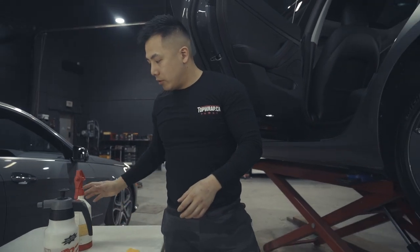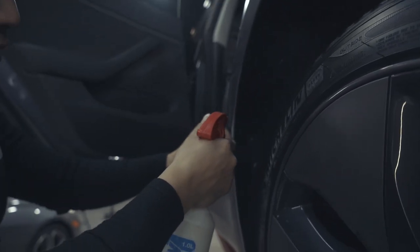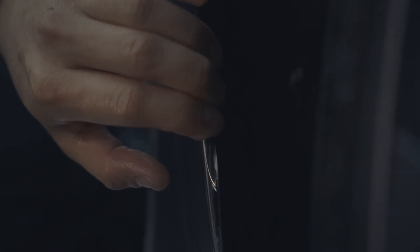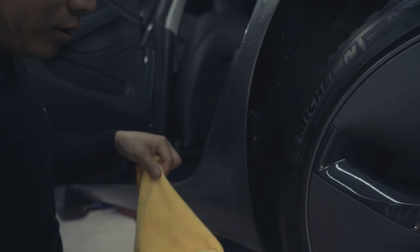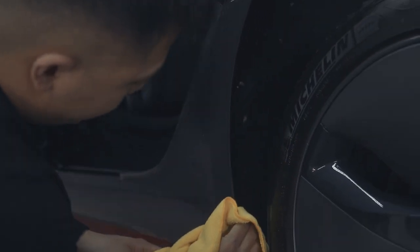Up until now you've only used the soap solution mix. Next, use the alcohol mix: 500 milliliters of water with 100 milliliters of 70% isopropyl alcohol. Spray a bit of alcohol right along the edge, then gently roll the film over so it wraps onto the inside of the door panel and quarter panel area. This gives a nicer finish and also protects against rock chips hitting the inner rocker panel area.